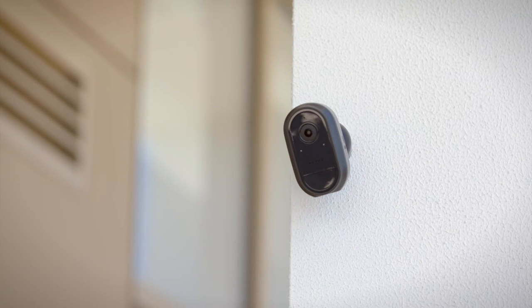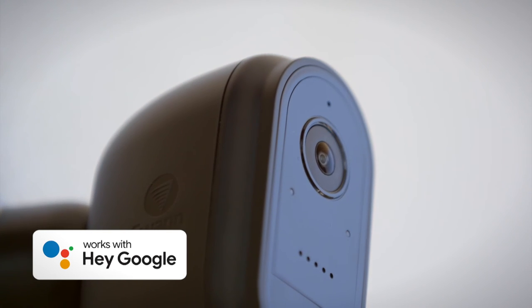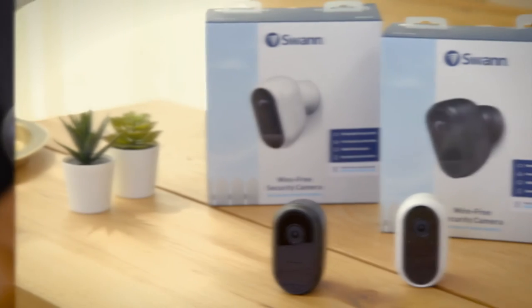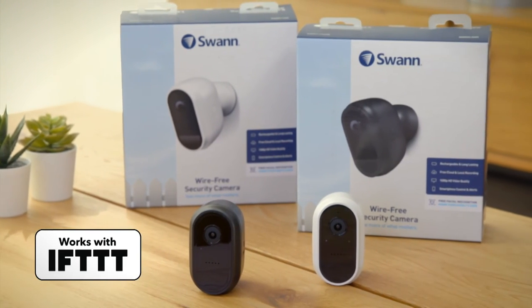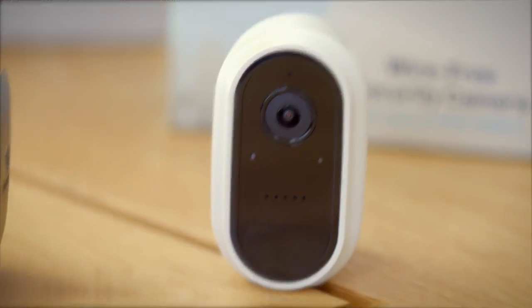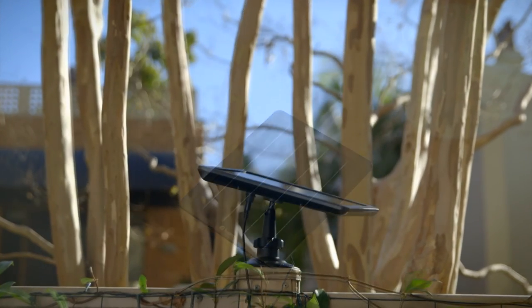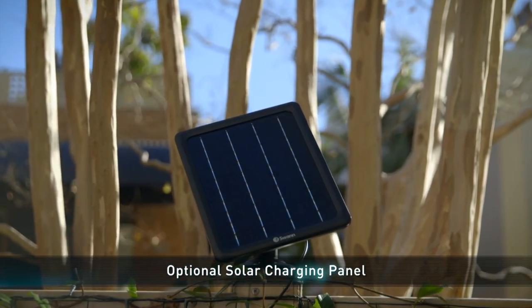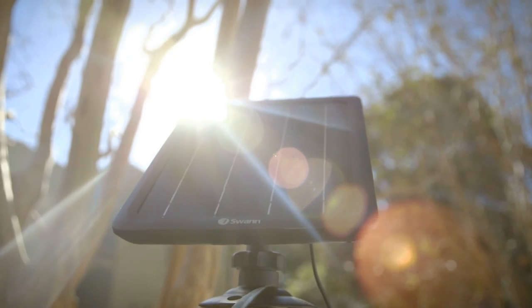With added compatibility of digital assistants, you can view the cameras on Google Assistant and Alexa-enabled products, as well as Chromecast. If This Then That integration allows the camera to trigger actions from other smart devices in your home. If you're looking for a set-and-forget solution, an optional solar panel with mounting stand can be connected to the camera to ensure it's always charged.